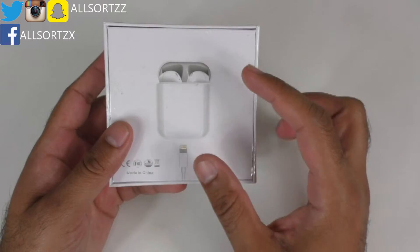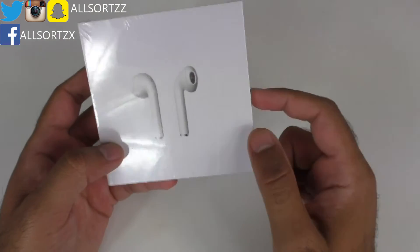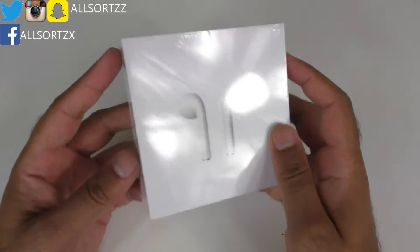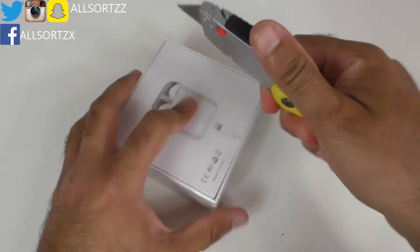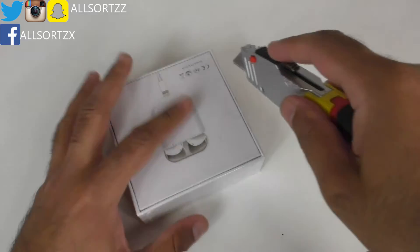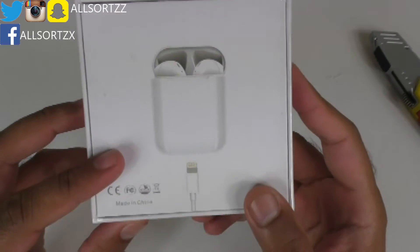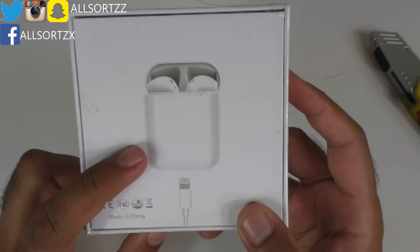I've been told these are the same as the i77, so there's no point purchasing both as they're going to be identical — that would just be a waste of money. This came sealed, so we're going to see what's inside. Here we go — let's open it up.